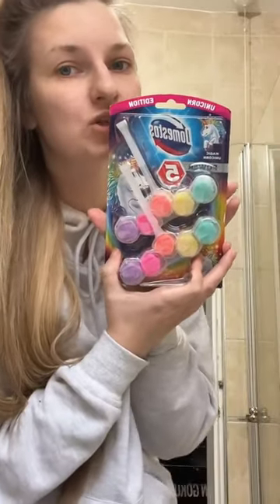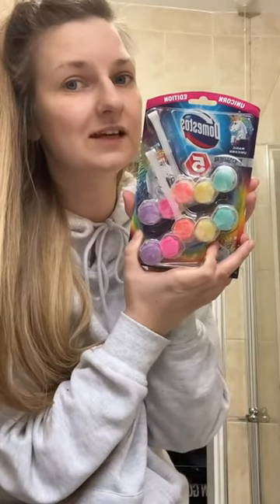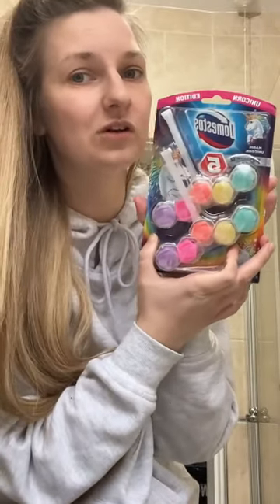Today we're testing out this Domestos Unicorn Edition Toilet Block. They could literally do anything colourful and I'd probably buy it.